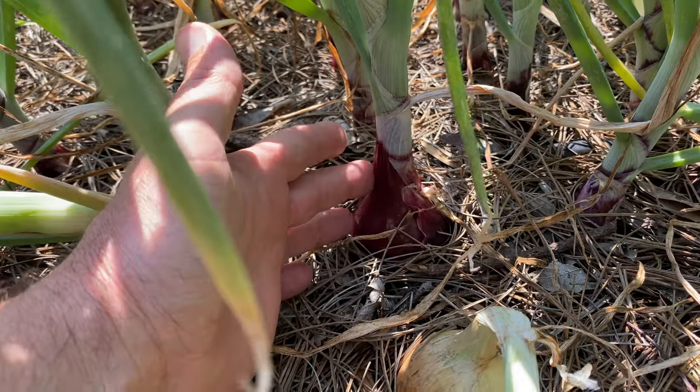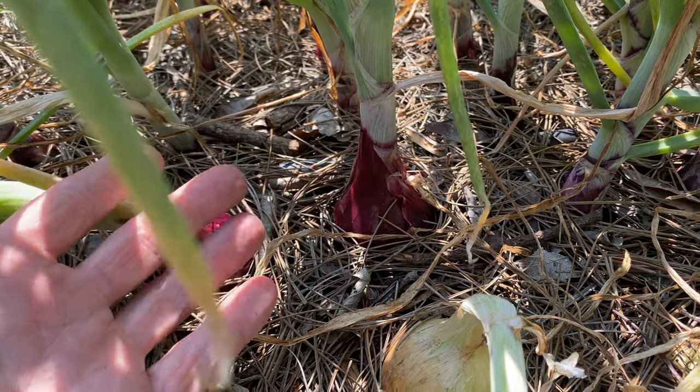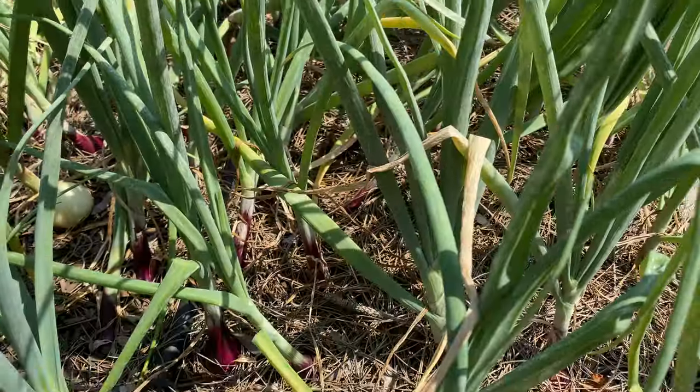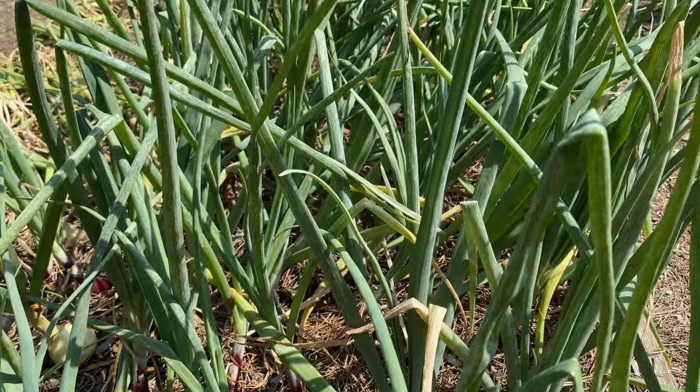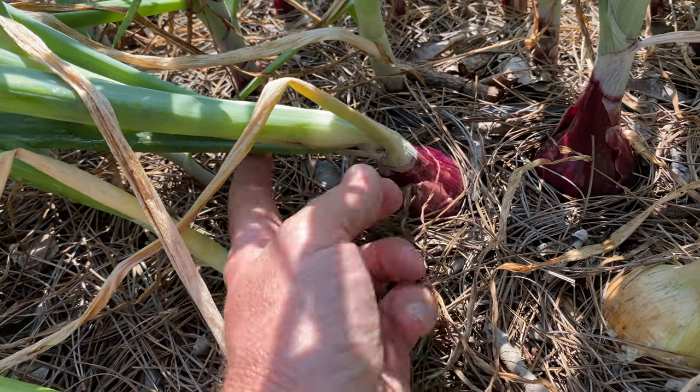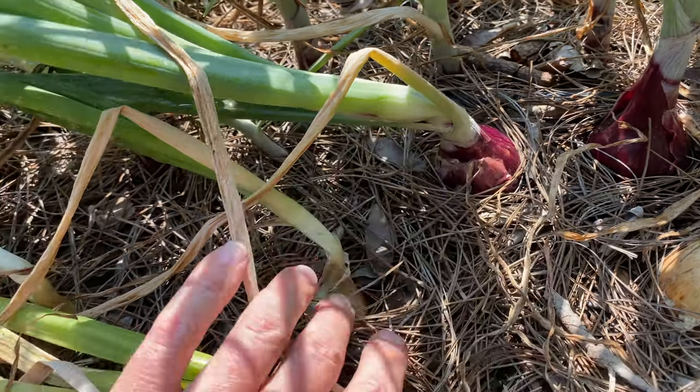This Southern Bell Red is one that takes a little bit longer to mature. It's still fully upright. It's still working, it's still sizing up. I'll leave these be until they begin to fall over. You can see one here — it's kind of started, but it's probably gotten a little bit dragged down by its neighbors.